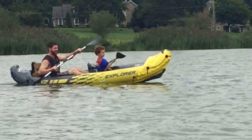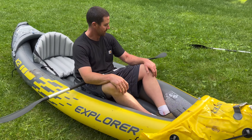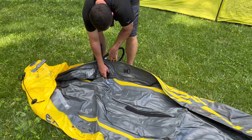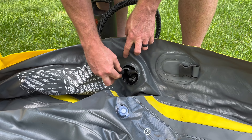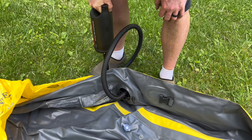If you're looking for an awesome boat that doesn't take up space, that you don't need a trailer for, that you don't need a spot at the dock to put your boat at, then this is absolutely perfect. This is the Intex Explorer Inflatable Kayak. In this video, I'm going to show you exactly how to set it up and some tips on how to do that.